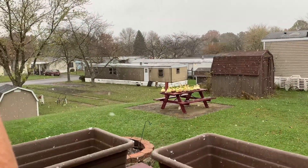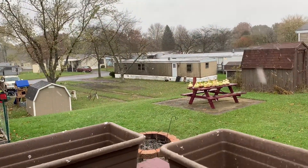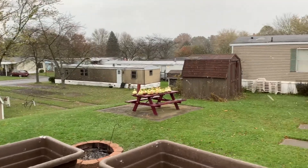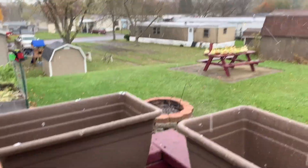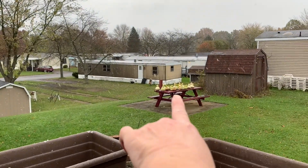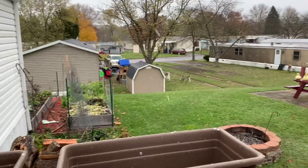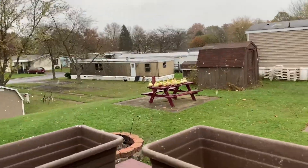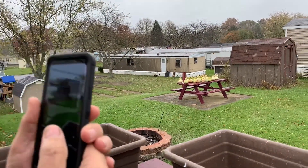Oh boy, y'all, it is November 1st, and look at the snow. Mr. James, those gorges got to go under the awning. We need to go out to the garden here pretty soon, but I just wanted to bring y'all and give you a look-see at the snow.